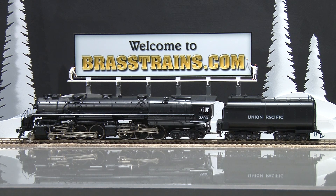Our next model on Brasstrains.com is item 062419. This is from Key Imports and is made in Korea by Sam Hongsa. This model is a Union Pacific 3800 class 4-6-4 Challenger.